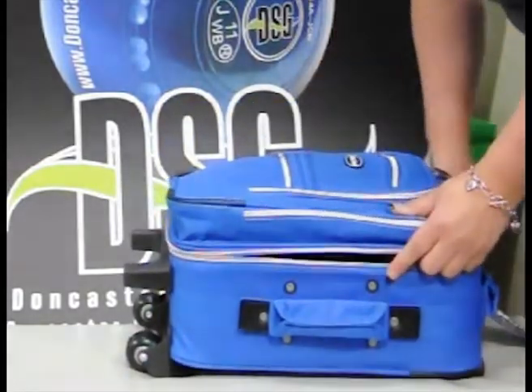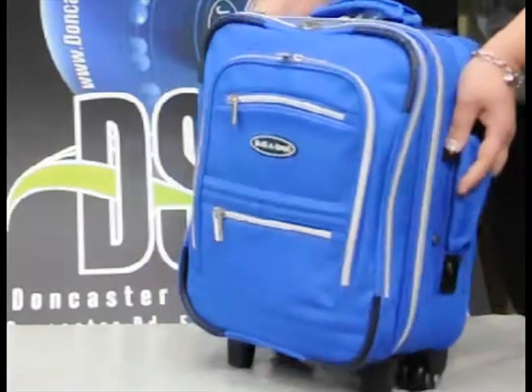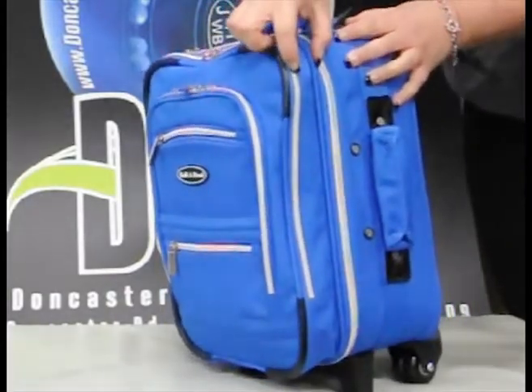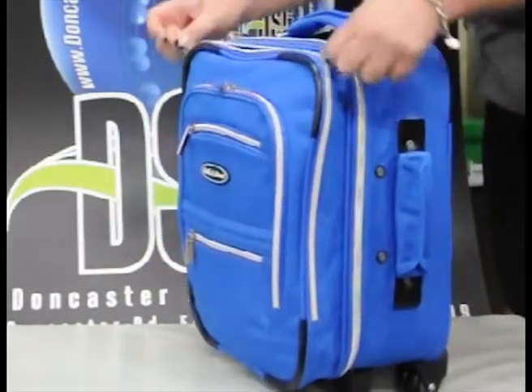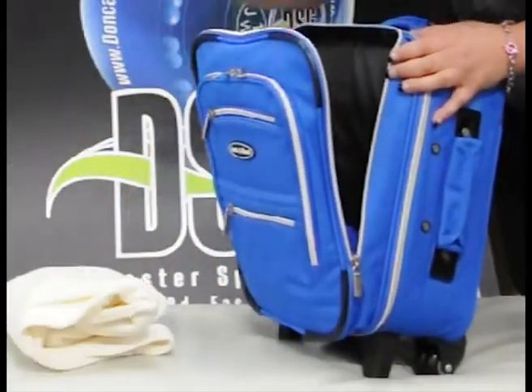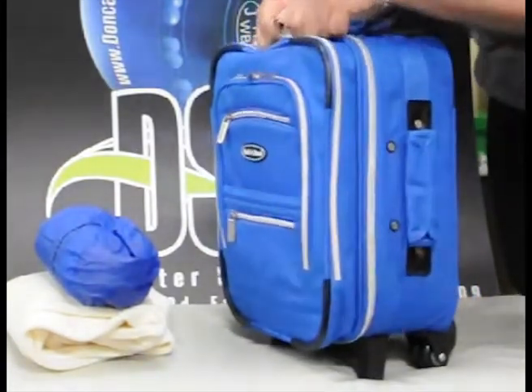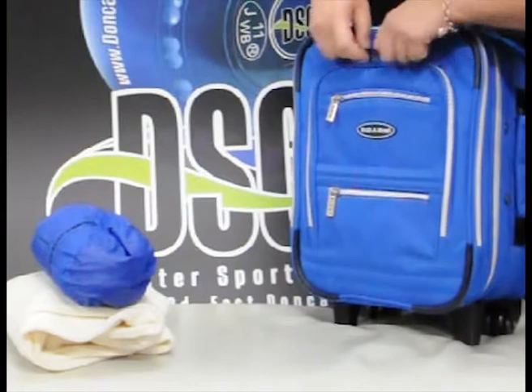Your jacket, jumper, and other items will go in this midsection here. This is essentially seven-eighths of the way in, but you can put your jumper in there, a waterproof, whatever you'd like — it's got ample space.